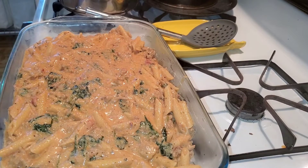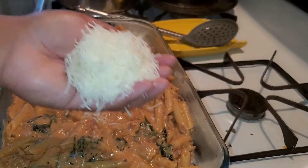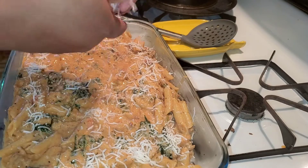Now I'm only gonna add like half a cup of mozzarella, which is very little for me. Usually I would add a whole bag — a whole bag is about two cups — so I'm just gonna add just a handful really, just a light sprinkling.